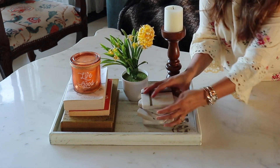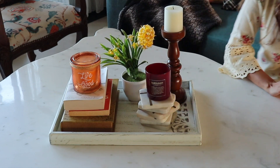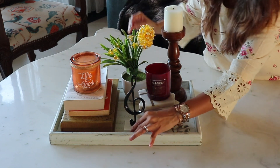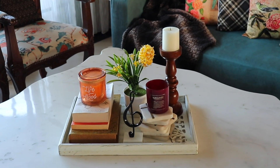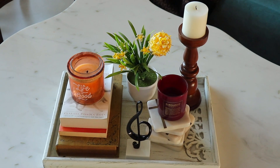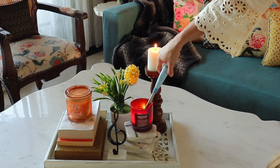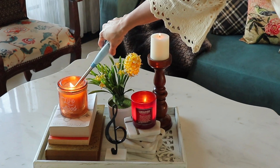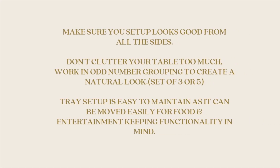Stack a few coasters and place your favourite candle. End your setup with a decorative object to create a focal point.